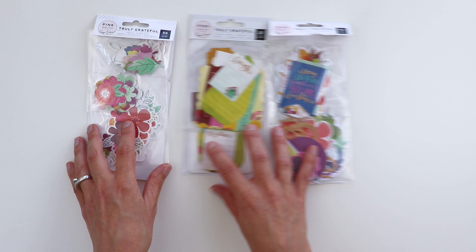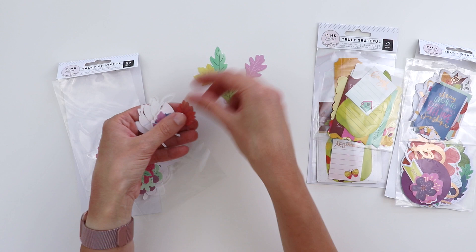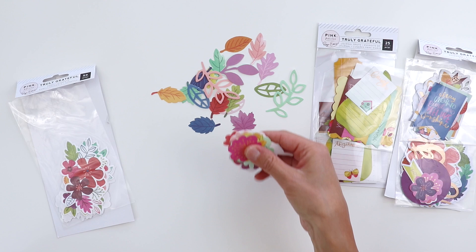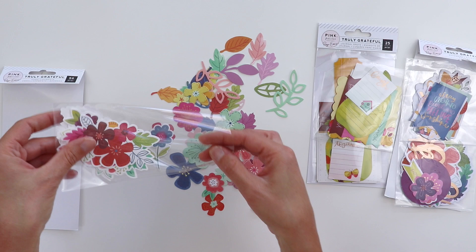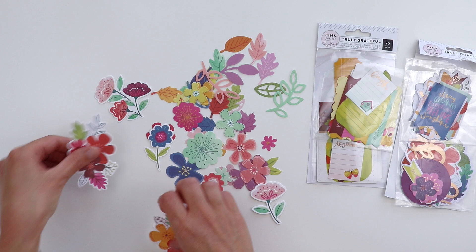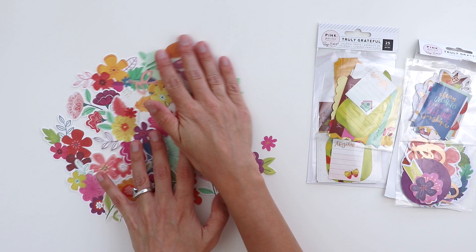There are three packages of die cuts. Starting with the floral die cuts — there are 50 pieces, including a bunch of colorful leaves where some have been cut out so they're a little more detailed. Then individual flowers without a white outline, and I can always find a place to add a flower on my layouts. And the bigger groups of florals — bunches of them, some with the white outline. I can use packages of these all at once; just throw them on there and they look beautiful.